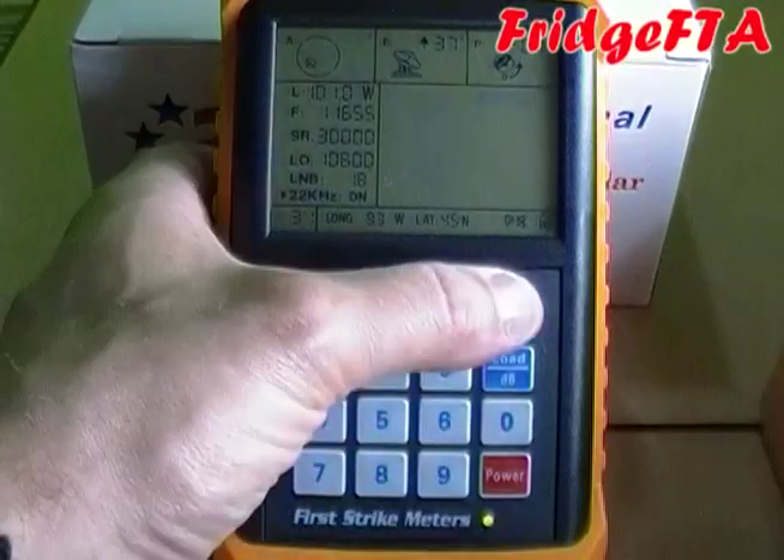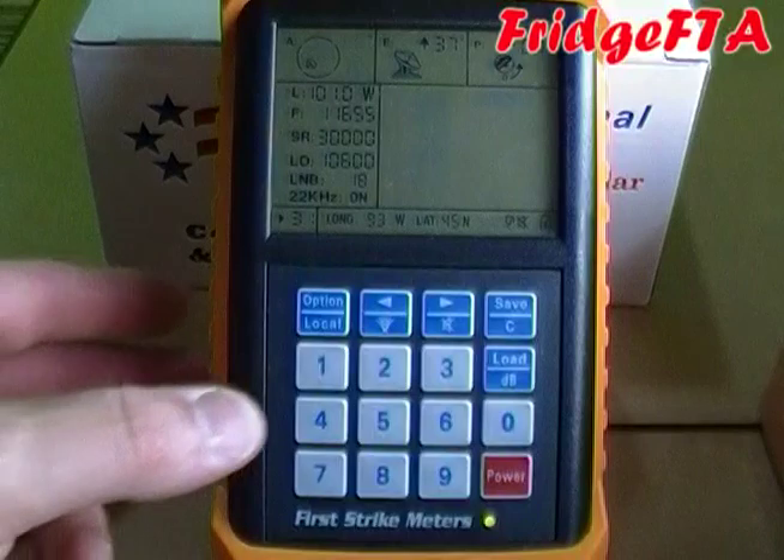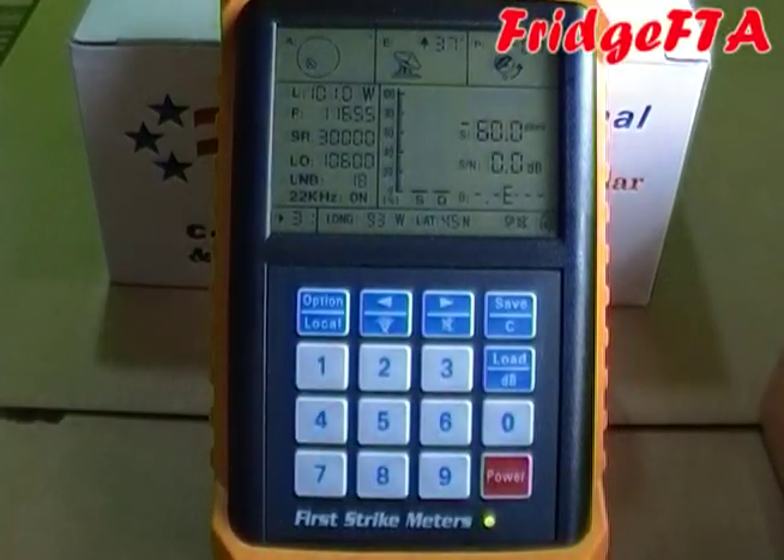When you're done, press the save key to store the data, or you can press any key on the numeric keypad to turn on the meter. Make sure the little arrow is at the transponder number indicator when you do this.